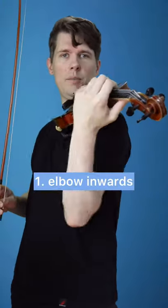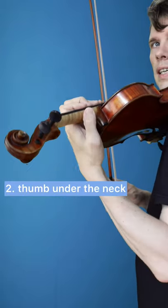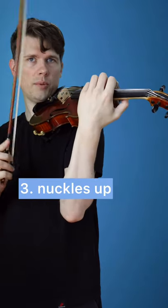If you have trouble playing and vibrating on the violin G string, I have three tips for you. First, bring your elbow in under the violin and towards your body. Second, put your thumb under the neck — not at the side, but under the neck. Third, put your left hand knuckles up over the fingerboard.